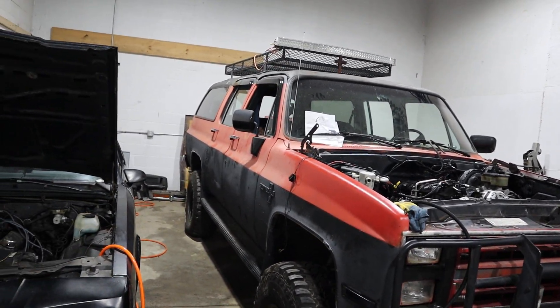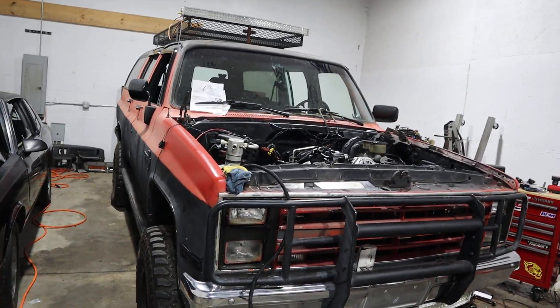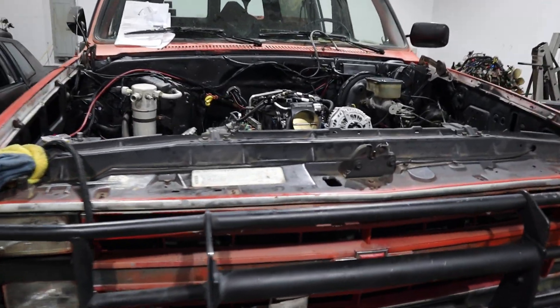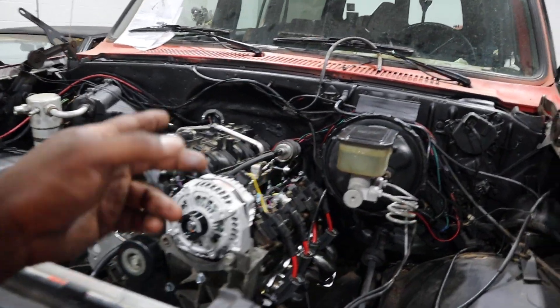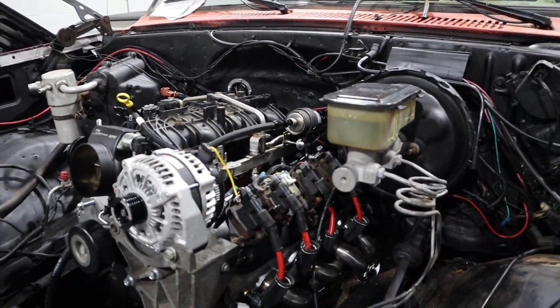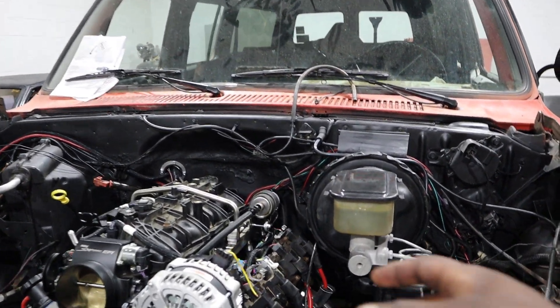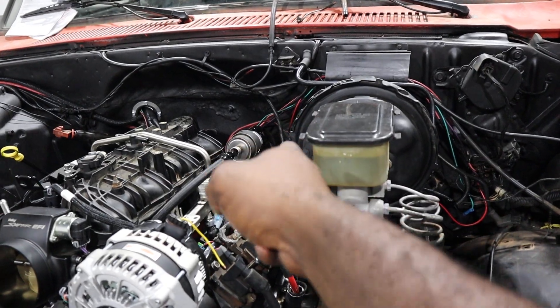Got the Chemzo fuel pump in there and running AN fittings for the fuel lines. He already had this fuel filter on here with the regulator — we'll see how this works out. I got the feed and the return on the back.